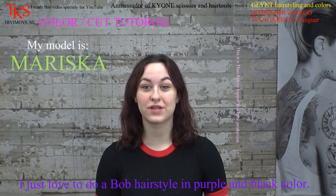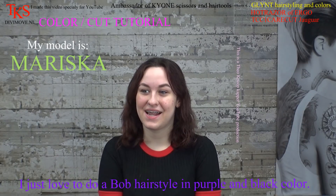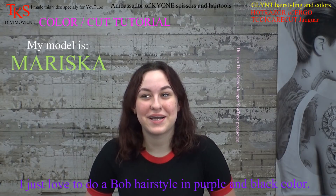Hi, I'm Mariska. I'm 15 years old and today Theo is going to dye my hair. Yes, and you're going to get special colors. Yes, black and purple. But in a special way.